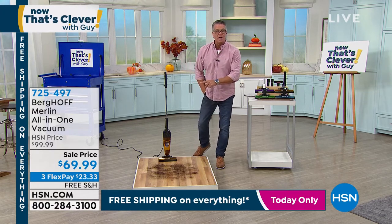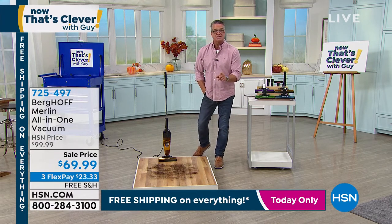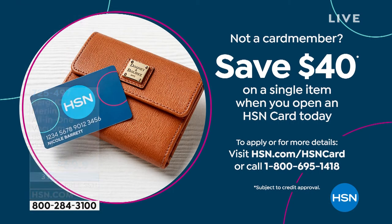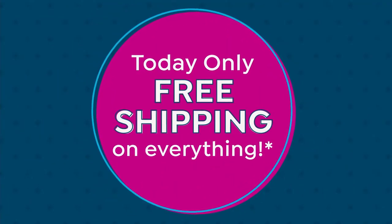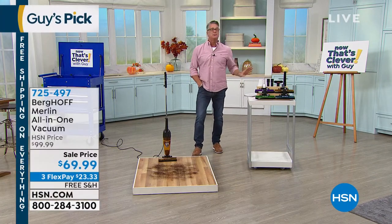I want to bring up our $40 HSN credit card offer. If you get a brand new HSN credit card today, not only will you get free shipping on everything you buy today, you'll get $40 — making this vacuum just $29.99. Try it out for 30 days; it comes with a two-year warranty. I own this vacuum — with its 20-foot cord, when I need to do more than just quick cleaning, this is the one I use.